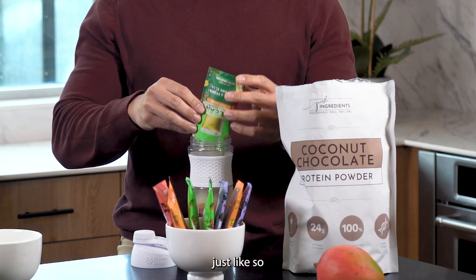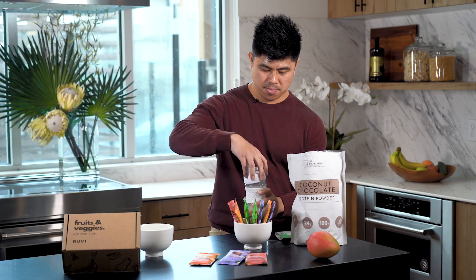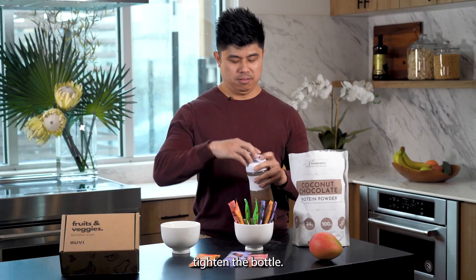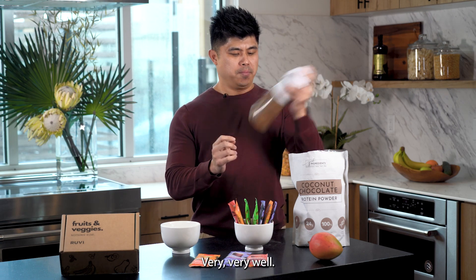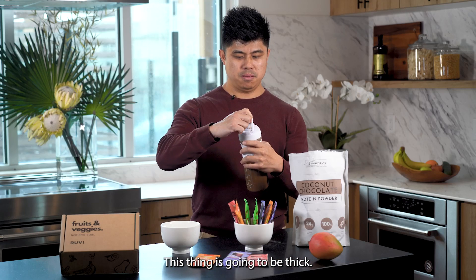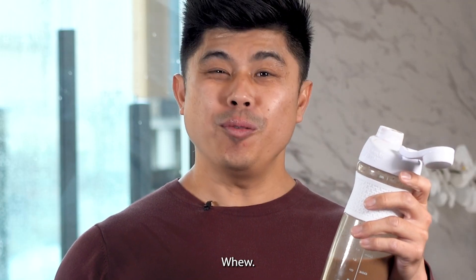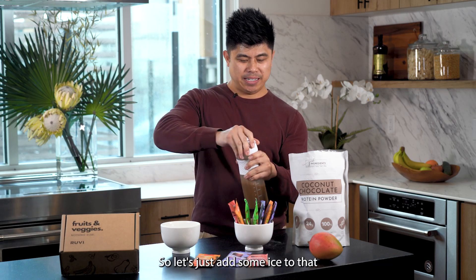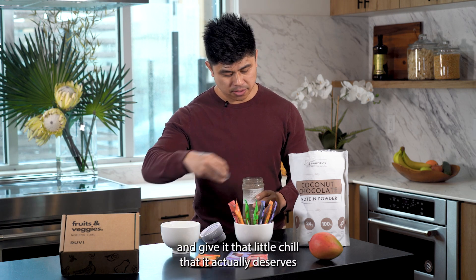Just like so. Tighten the bottle and then we want to shake very, very well. This thing is going to be thick. It's a little warm.